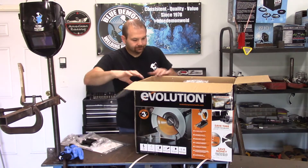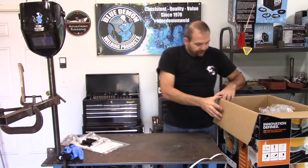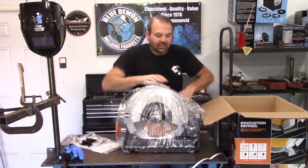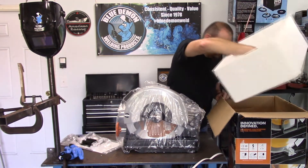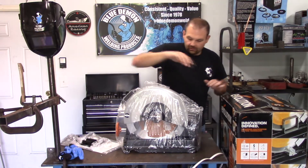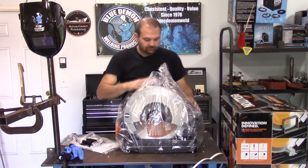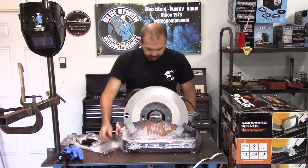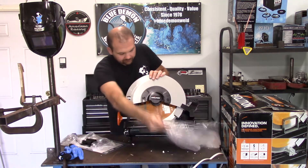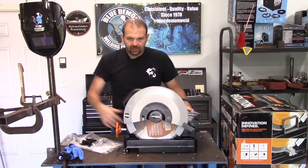I'm going to scoot this over onto the table here. Nice, hefty machine. More styrofoam — that appears to be it in the box. First blush of the machine, it looks really nice. I really like this bed where the metal would sit.